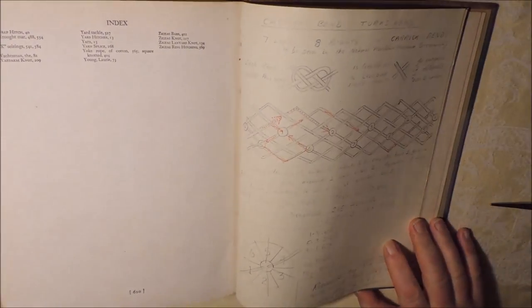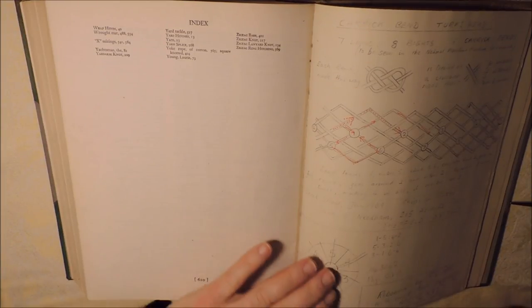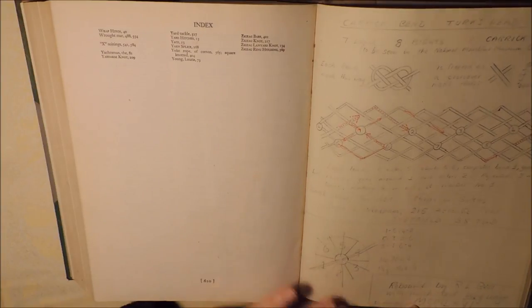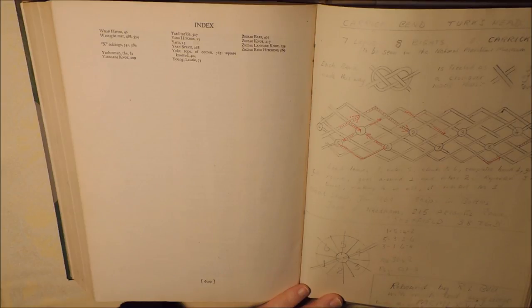It is in itself a beautiful, beautiful book. The book itself is 620 pages long, and so there are a lot of knots in there. In the back, he's written 'Rebound by R.L. Bell, with much bad language.'